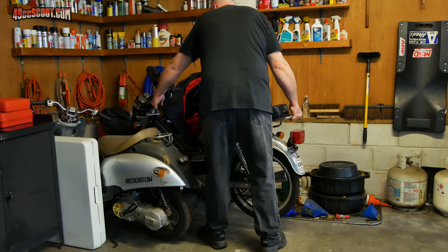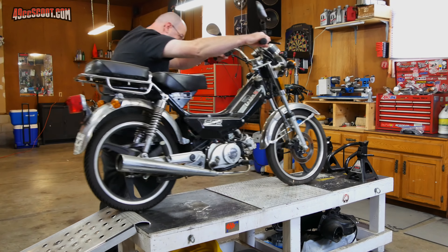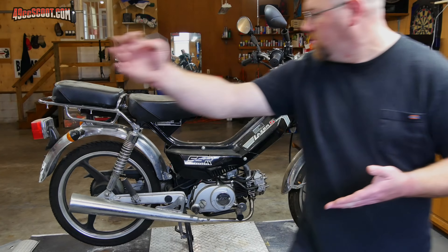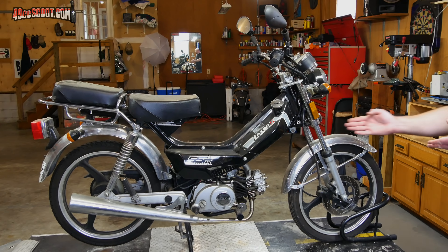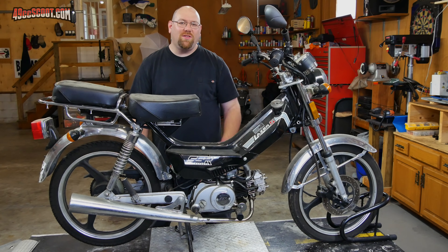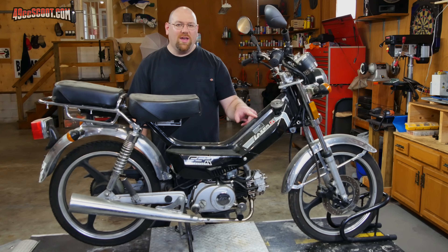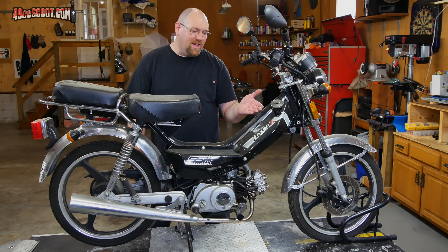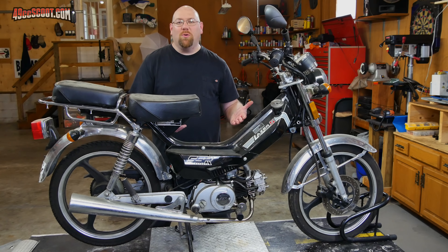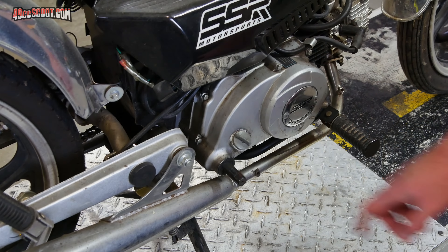My psychic advised me to mod this one. This is a 2017 SSR Motorsports Laser 5 Sport. I don't think there's actually a sport and a regular model — I think they're all sports — and to be honest with you, I don't think it really looks that sporty. But at any rate, that's what they call it.